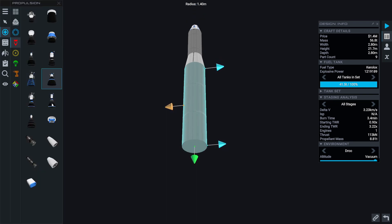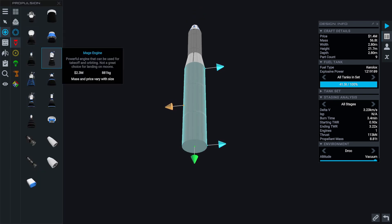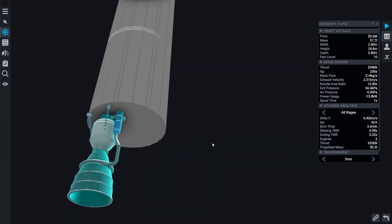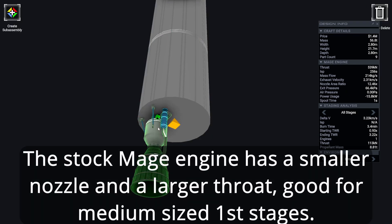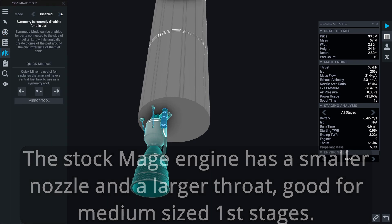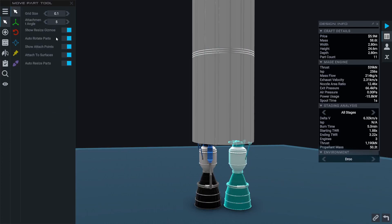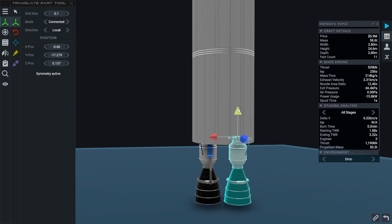Now I'm going to add rocket engines to the bottom of this. We'll use the Mage engine here — just the stock Mage engine, not changing it too much because it's already optimized for in-atmosphere. I'm going to use radial two-symmetry to add two of them to the bottom of this stage.